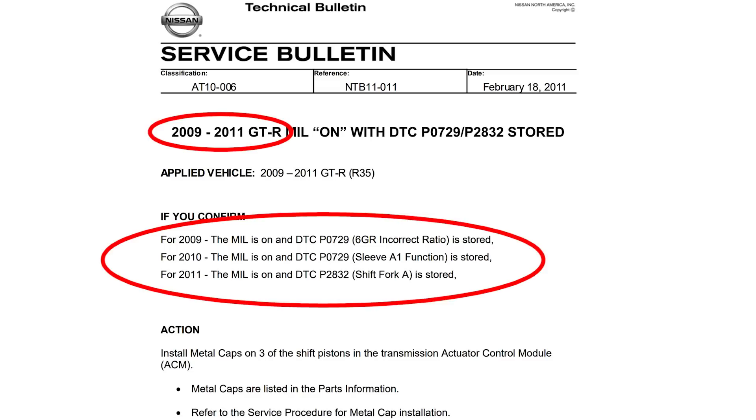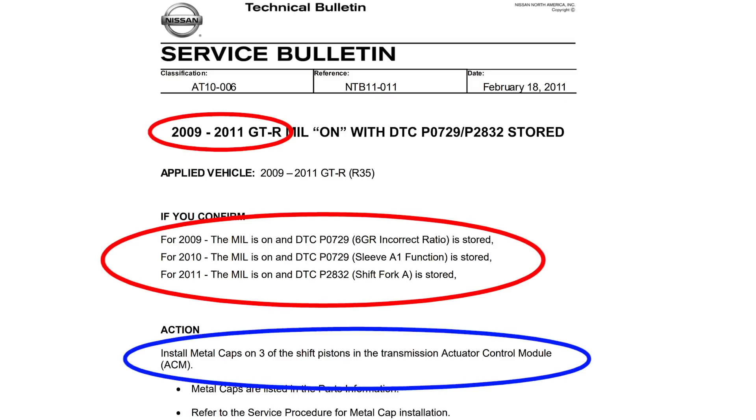Earlier CBA GT-R transmissions are most likely to have this issue. Nissan is aware of it and has sent out a service bulletin, so if you're having this problem it's likely that you need to have the TSB clips installed.